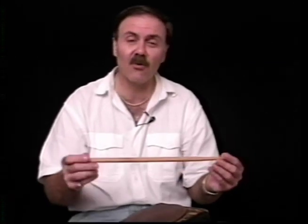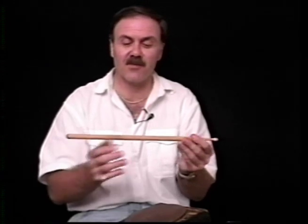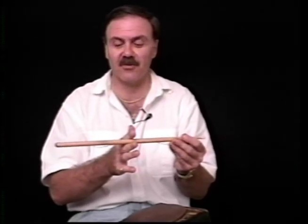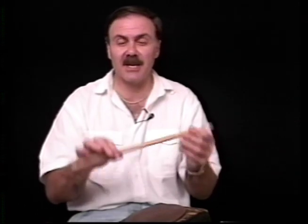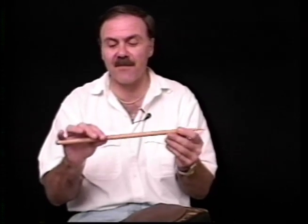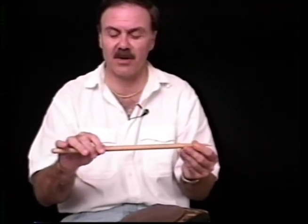I want to review a few things I've mentioned in other tapes, but they're basic fundamentals and very important. We are all aware that a drumstick is tapered at one end, so the balance point is not in the center of the drumstick — it's to the rear. We want to hold it actually back further than where the balance point would actually be.